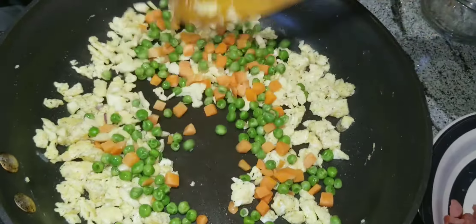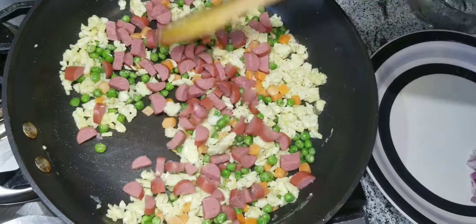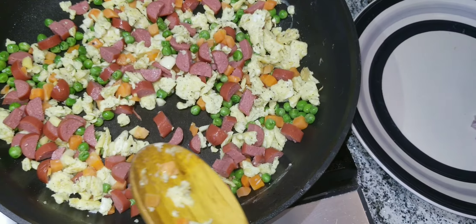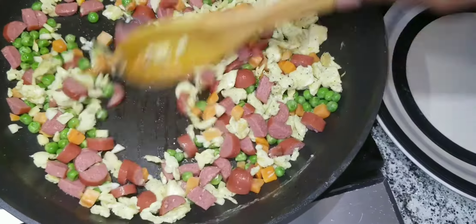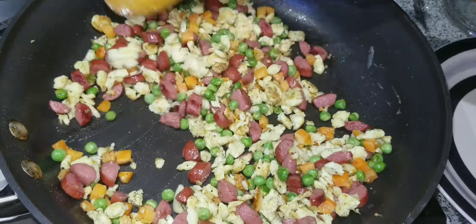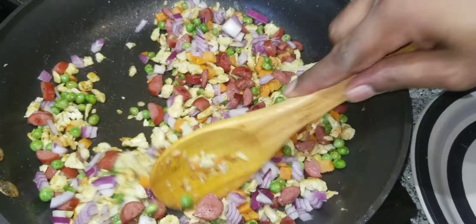Add peas and carrots for the flavors to combine and mix it up so it'll taste good. Then add chicken hot dogs — this will give more taste for little kids and adults too. Add a little more oil so it can cook better. Then before adding the peppers, add some onions so it can give more taste, and cook for five minutes until it looks ready.